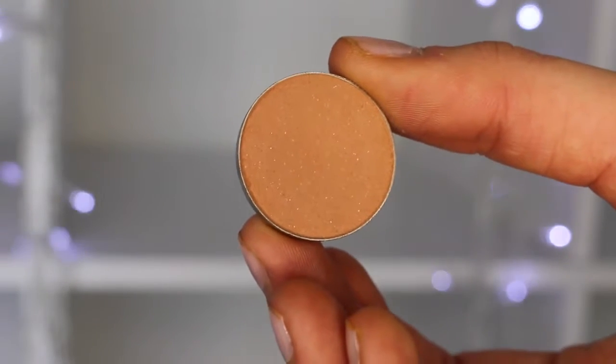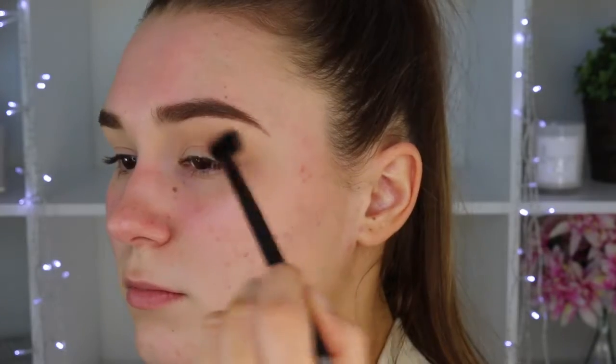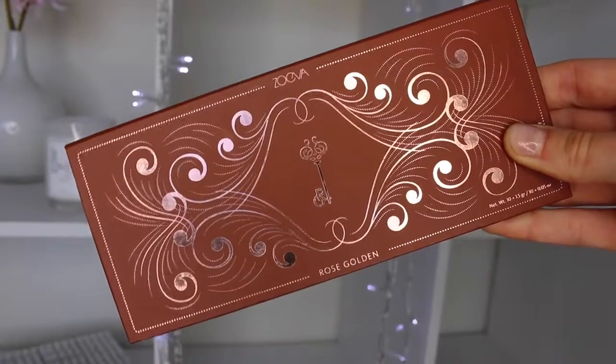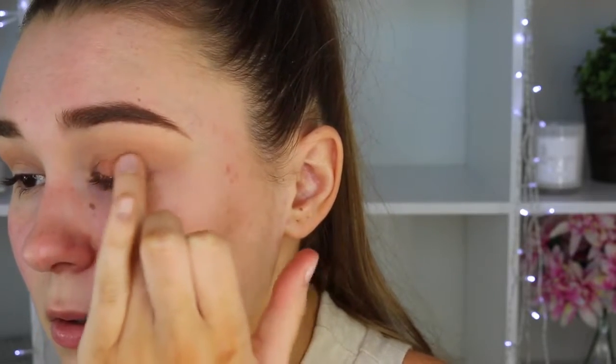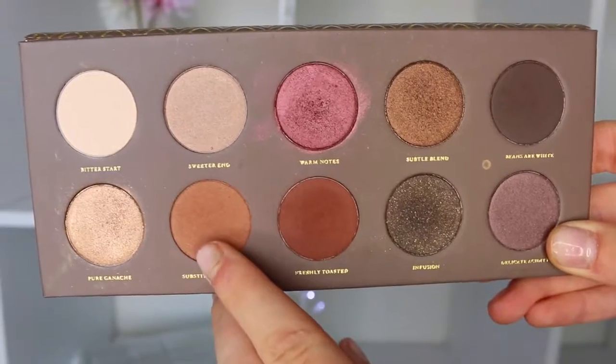The first eyeshadow I'm taking is Makeup Geek's Crème Brûlée — it's a medium brown, so it's perfect as a transition shade. I'm just popping that in my crease and blending it out a lot. Then taking my ZOEVA Rose Golden Eyeshadow Palette, I'm picking up the shade 'Just a Rose' — it's a gorgeous gold shade with a lot of pink shimmer, so it changes in different light.